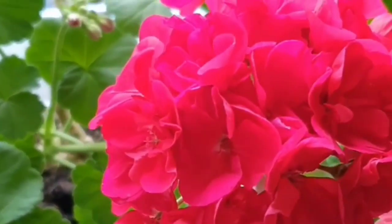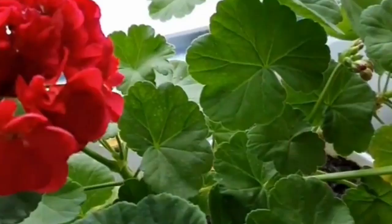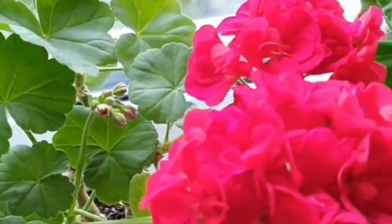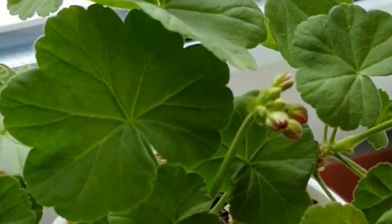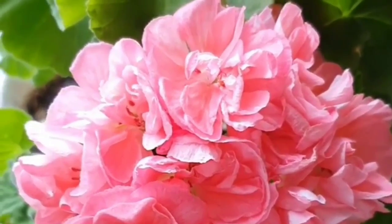Hello everyone, welcome to Sarasveld. Today we are going to make the first fertilizer. It is very clean. We are going to take a lot of fertilizer from the weeds. Every year, we are going to make this fertilizer.